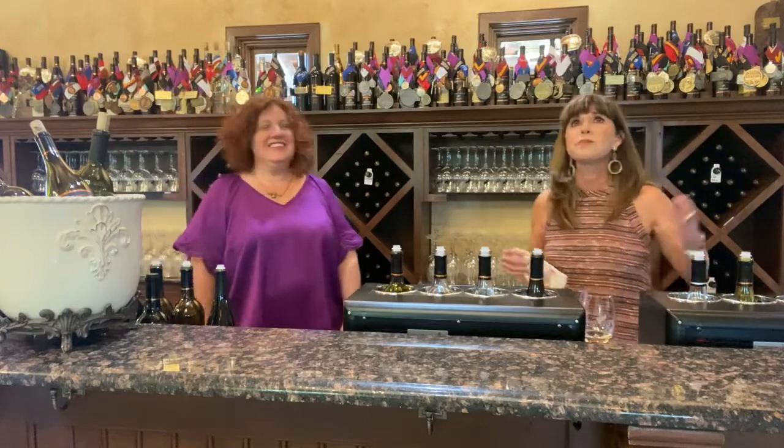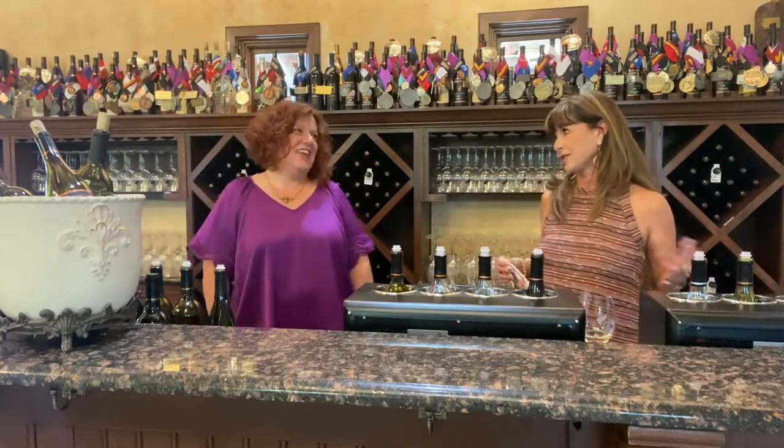So hi Samantha, thank you for having me. It's a beautiful, beautiful location. Thank you so much, it's my pleasure. So I have some questions for you.